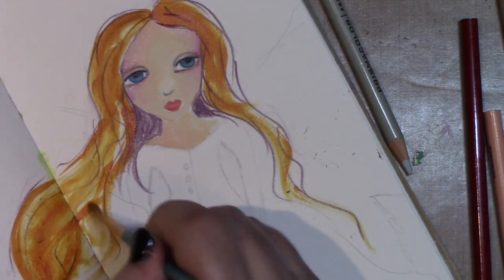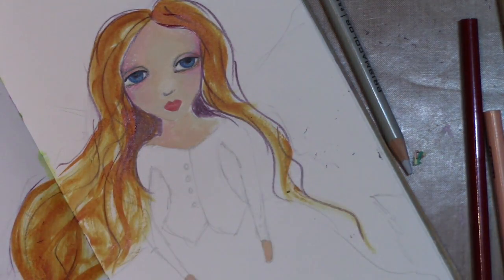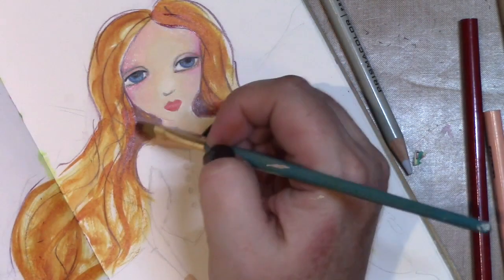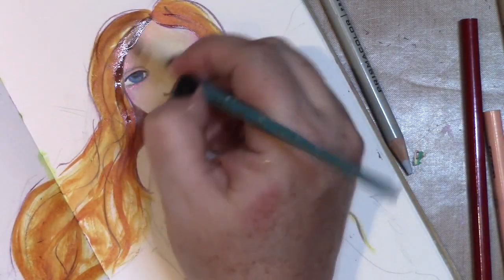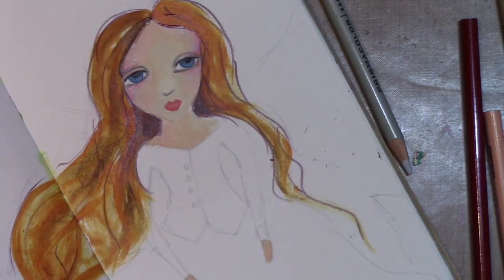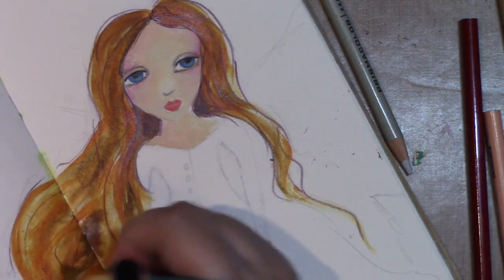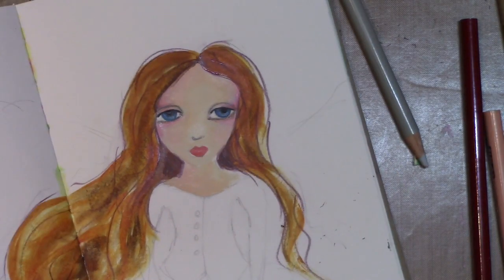I'm using Golden quinacridone nickel azo gold, which has got to be one of my most favorite colors. I often use it to add warmth to skin tones. A canvas I'm doing of two girls has a lot of this in it to give them really warm-toned skin. With the fluid acrylics you can get nice tones and lights and darks without using lots of different colors. Now I'm adding some burnt umber light, also in the Golden fluid acrylics — they're translucent so they layer and complement each other.